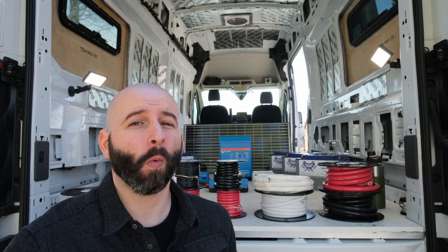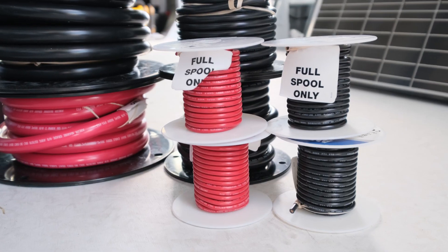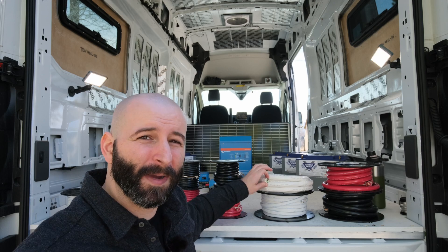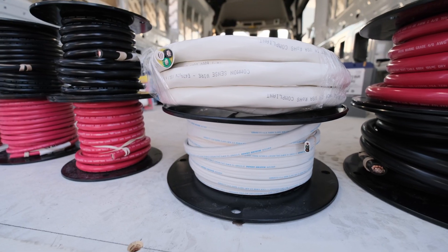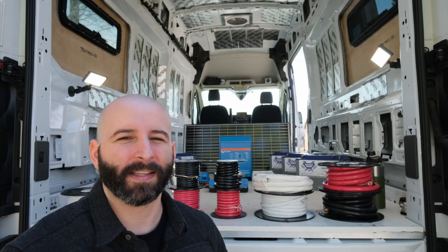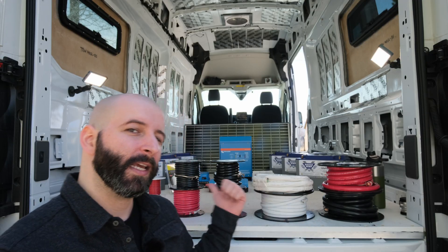Let's get into why I chose Ancor Marine wiring for all of my wiring except this one — my six-gauge three-wire. I couldn't find that in a reasonable length; I didn't need 100 feet, so it's the only non-Ancor Marine product in my system.